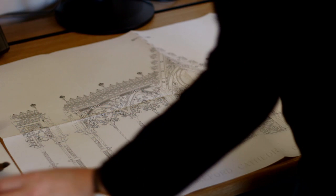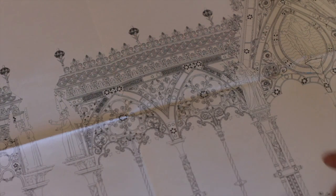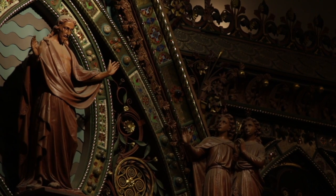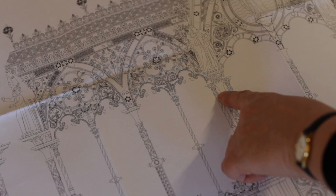That's worth pointing out in terms of scale — this is one of the painted brass tiles that was located up at the very upper reaches of the screen, and this element would have been placed at the top of the columns, completely painted.